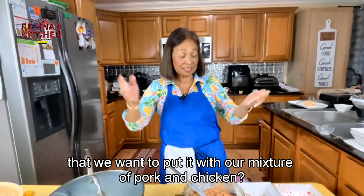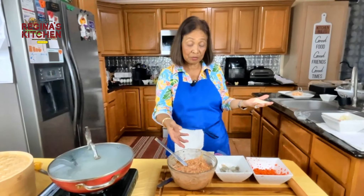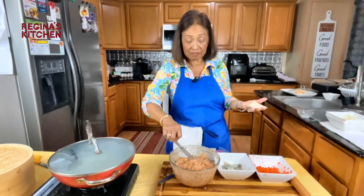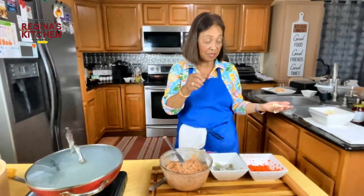Our final recipe is the shumai — pork and chicken with all the vegetables including napa cabbage. The topping will be a piece of shrimp and a little carrot.